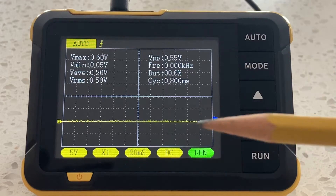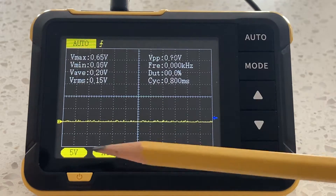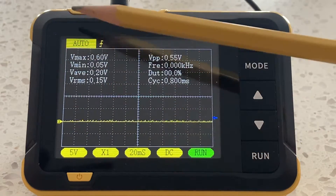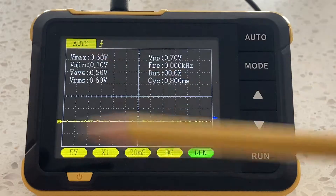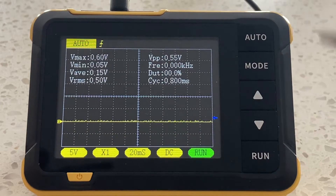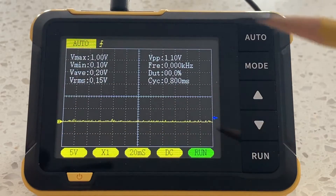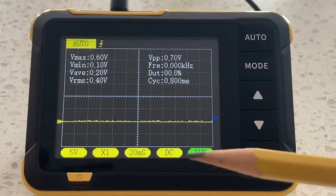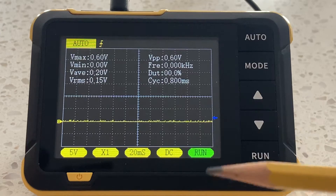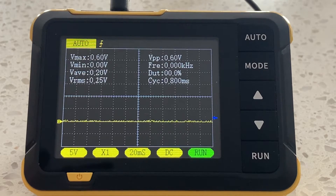If you recall, the first module dealt with how to select the proper voltage with respect to the Y-axis — the vertical axis on the left-hand side of the screen. Today we're going to discuss the X-axis. If you forget which is X and which is Y, just think of X as crossing the screen. This is our time base we're dealing with.